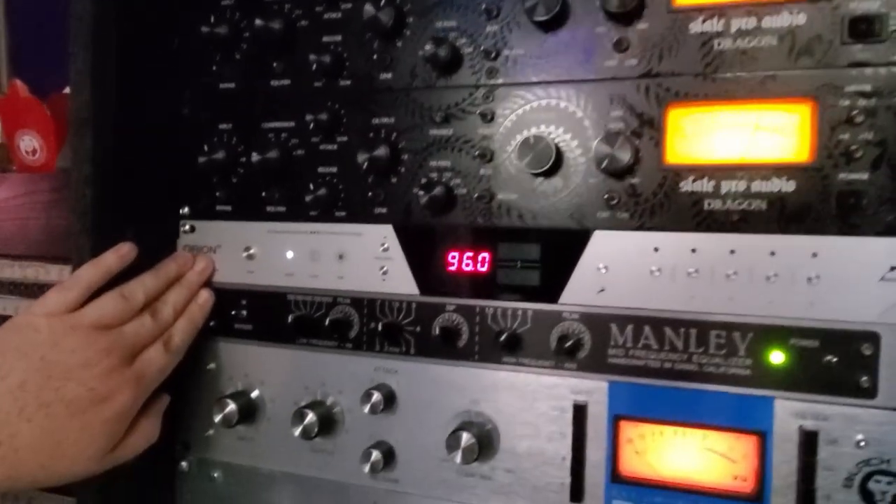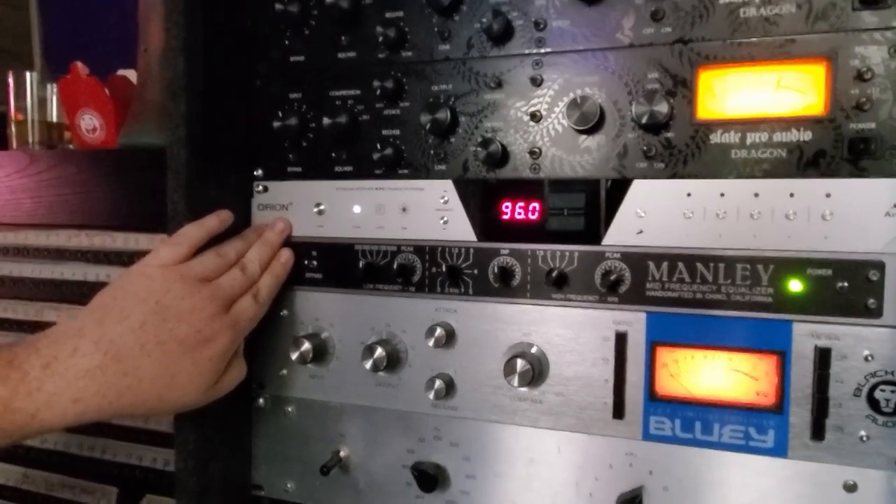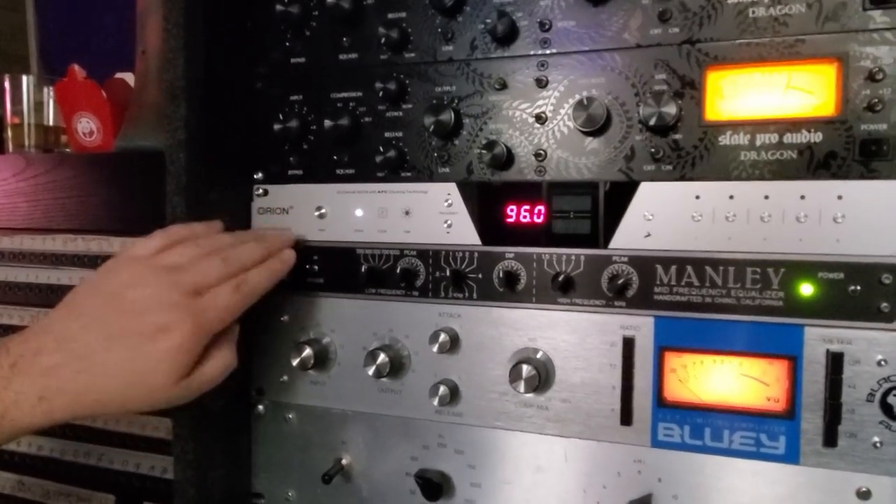Next, we have the Orion, which is running everything into it. So that's the brains of the operation — kind of like our tape machine. Makes everything analog talk to the computer.